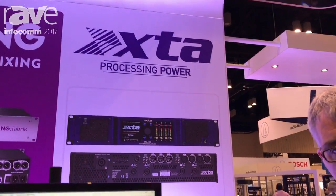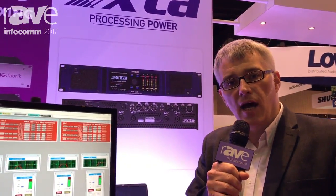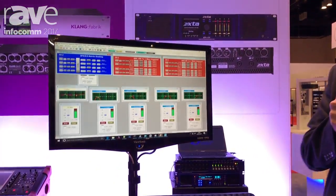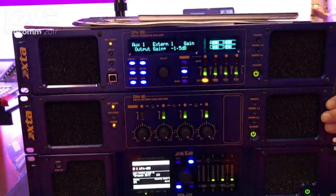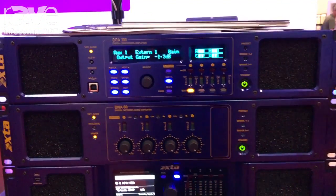Hi there, my name is Richard Fleming. I'm the Sales and Application Manager for XTA, and I'm here today at Infocom 2017 to introduce to you the DPA power amplifier with DSP inside, and the DNA power amplifier range, which are DSP amplifiers.